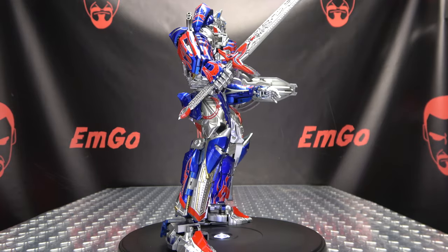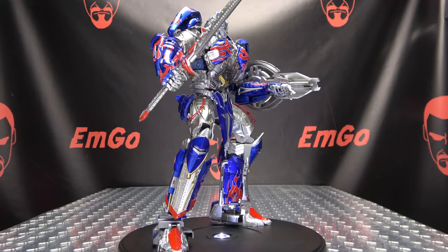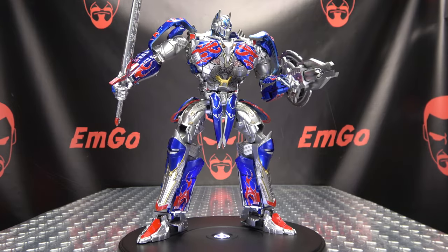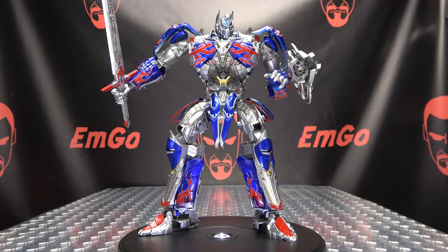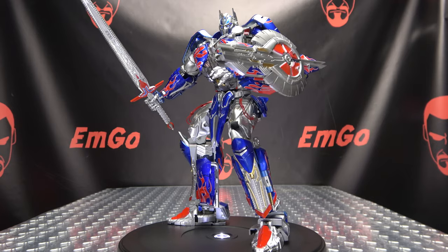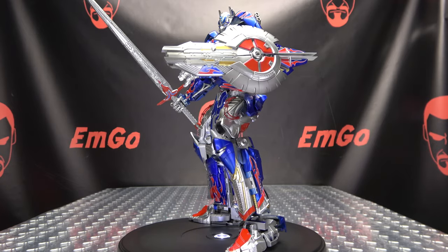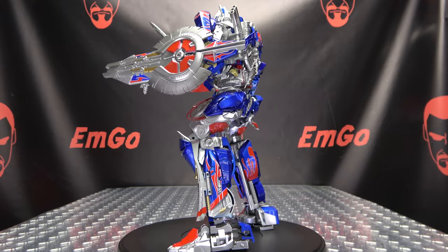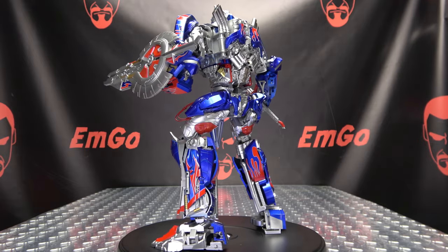I picked this up from TF Safari — I'll put a link to their site in the description below. For all your other Transformers needs you can always check out BigBadToyStore.com, also linked in the description. You can also check out my knockoff Transformers playlist for any reviews you may have missed, also linked below.